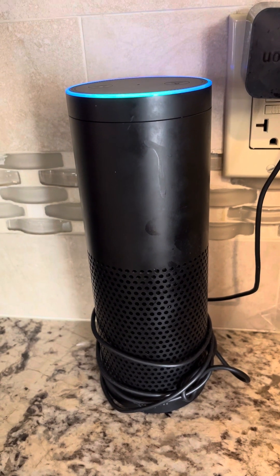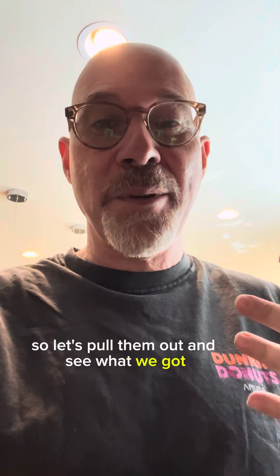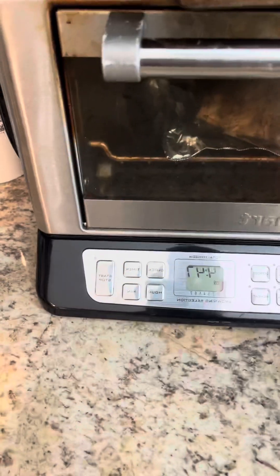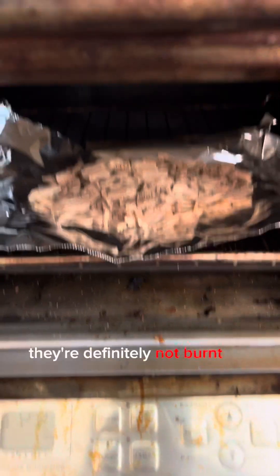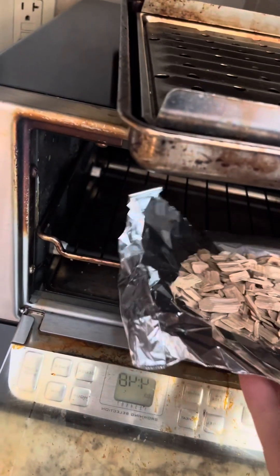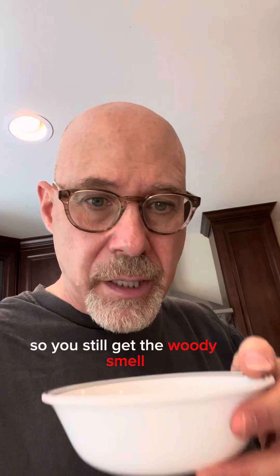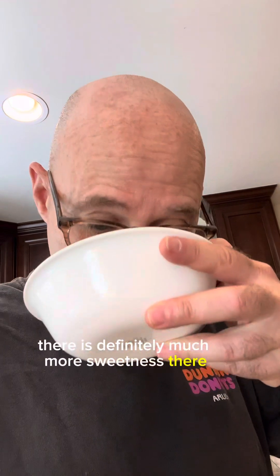Alexa, stop the timer. Let's see what we have. I'm definitely getting some aromas in the kitchen that still smell like burnt wood, but I don't see any smoking or anything like that. Let's pull them out. They're definitely not burnt. You still get that woody smell, but there is definitely much more sweetness there. I'm going to add some water to this and let it sit for a bit to see how the flavors come out.